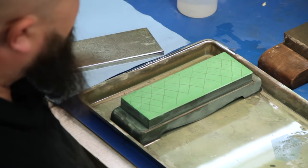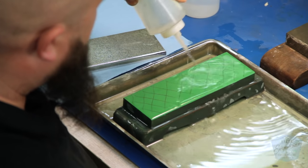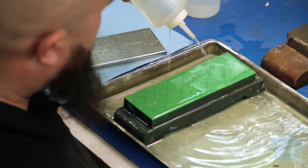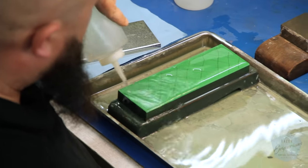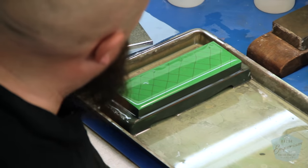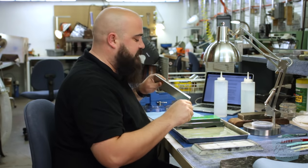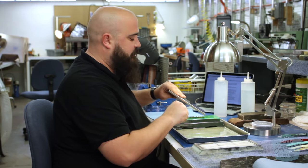Once you've done that, you'll want to make sure you wet the stone. On most synthetics you're going to be fine just going ahead and wetting it and going to work. Some of the natural stones you'll want to soak for a little bit if the water dries up too quick.